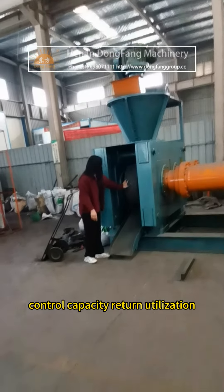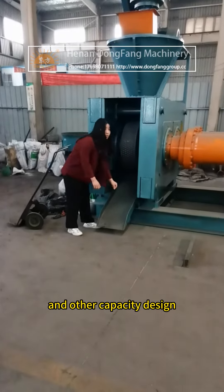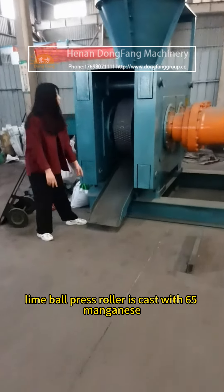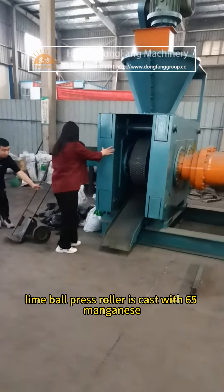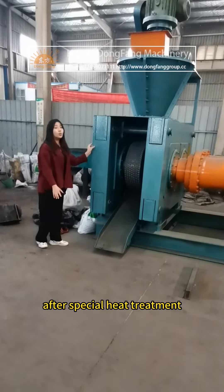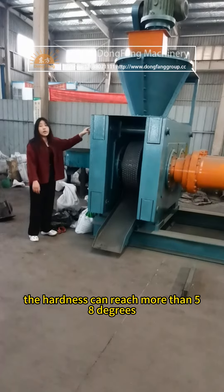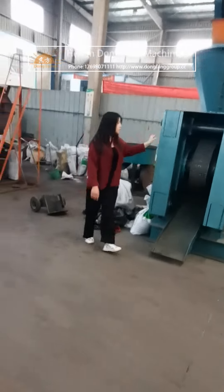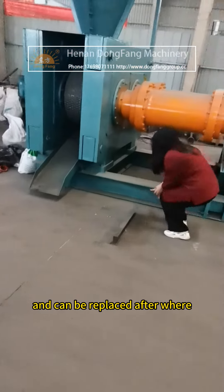For return utilization, improved transport characteristics, and other capacity design, the lime ball press roller is cast with 65 manganese after special heat treatment. The hardness can reach more than 58 degrees, and the roller is assembled in combination and can be replaced after wear.